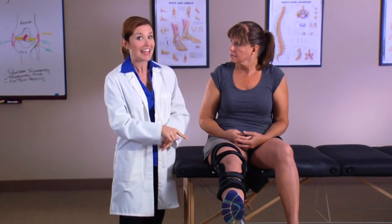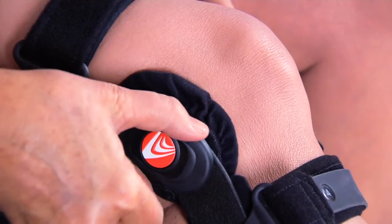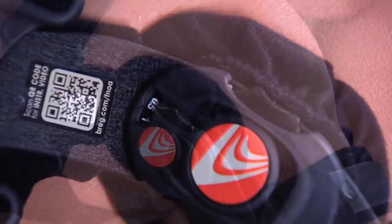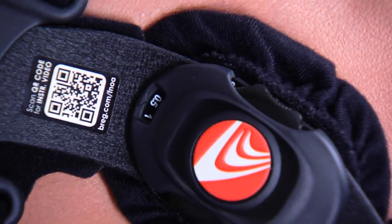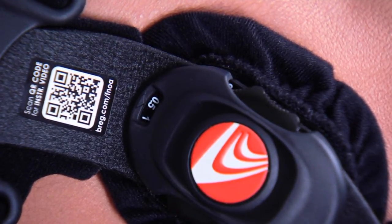Fusion OA Plus braces have a thumb wheel hinge which makes it easy to adjust the amount of force applied to your knee by turning the circular dial or thumb wheel in the hinge clockwise. With the knee bent in either a seated or standing position, turn the circular dial to move the condyle pad inward towards the knee. The window on the top edge of the hinge will display settings ranging from zero to ten — the higher the number, the greater the force on your knee.